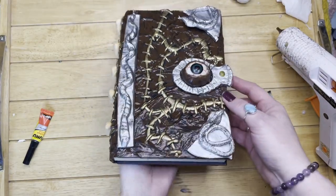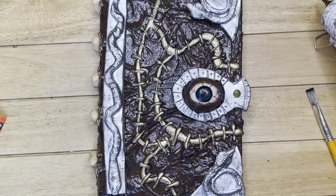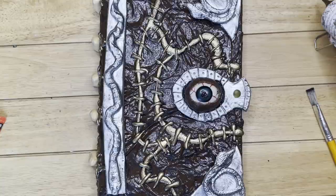There he is, all done. I hope you like him as much as I enjoyed making him.